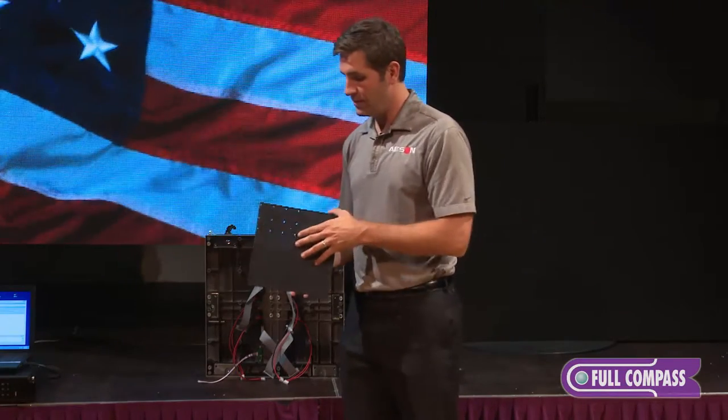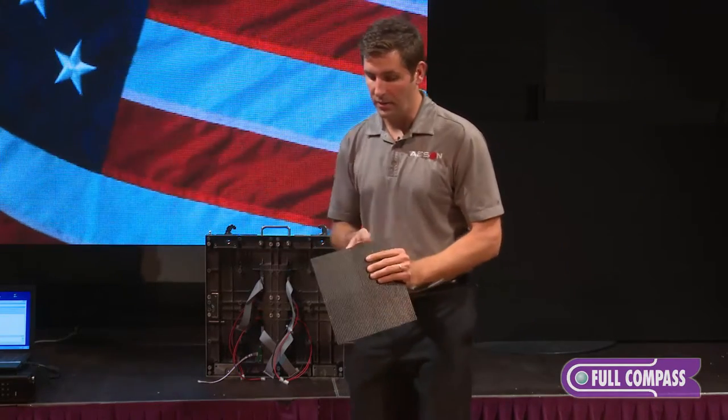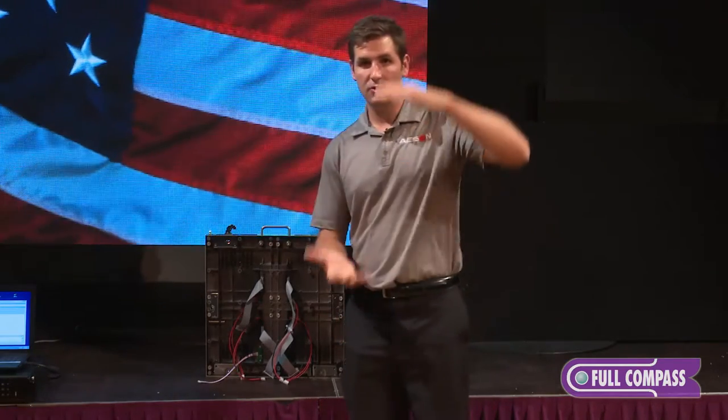By using multiple modules, we can create any kind of display, or any size of display that's necessary. We take the modules, we attach them to the frame, and then we use multiple frames to create the size of LED display that's needed.